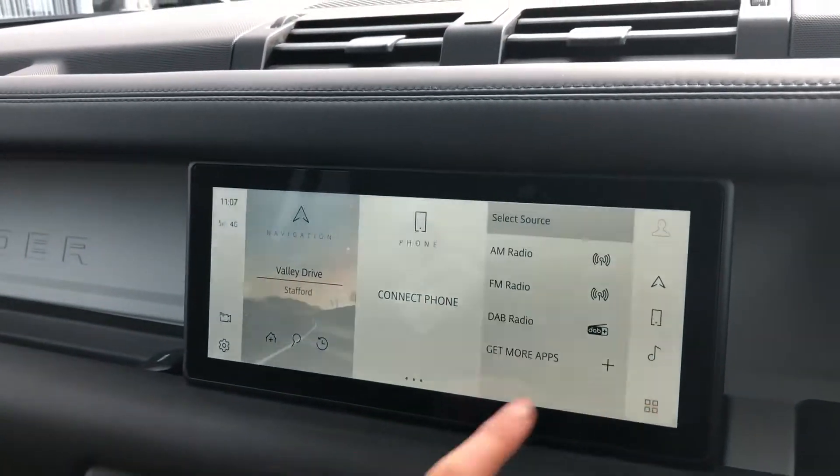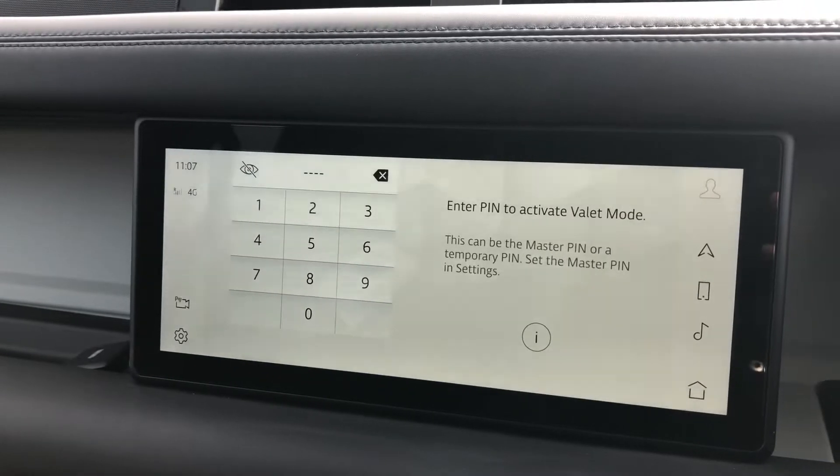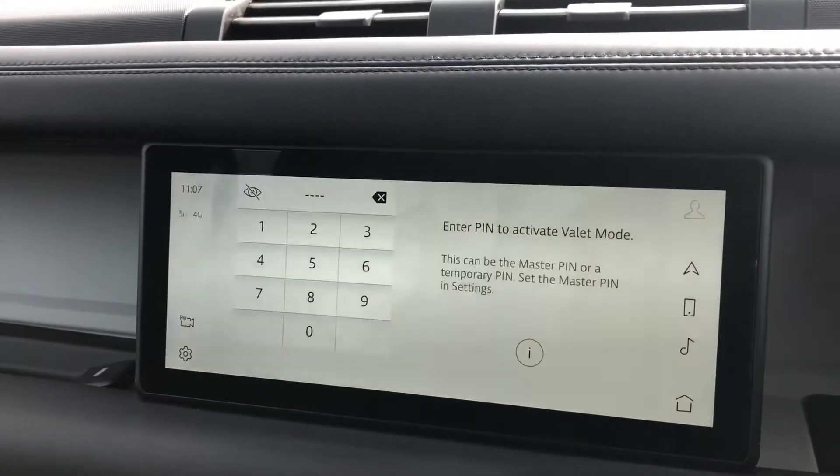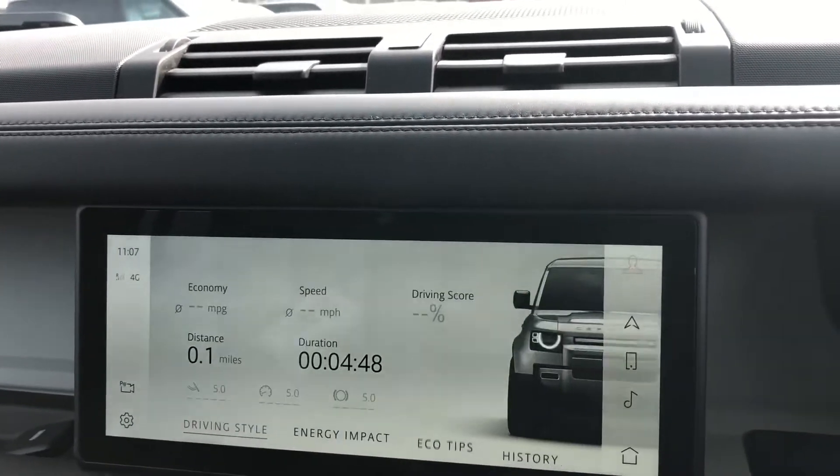A touch screen with various different functions, including valet mode, meaning you can lock the screen so that a valet can only access your climate control and keeps your personal items secure.